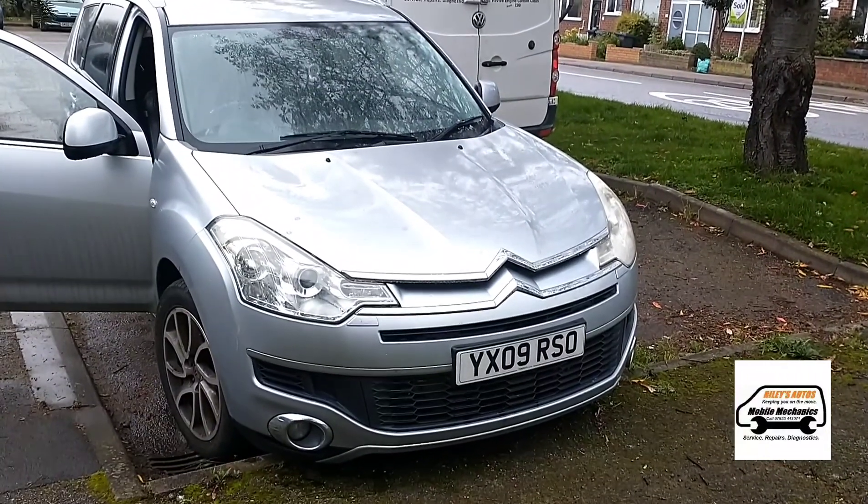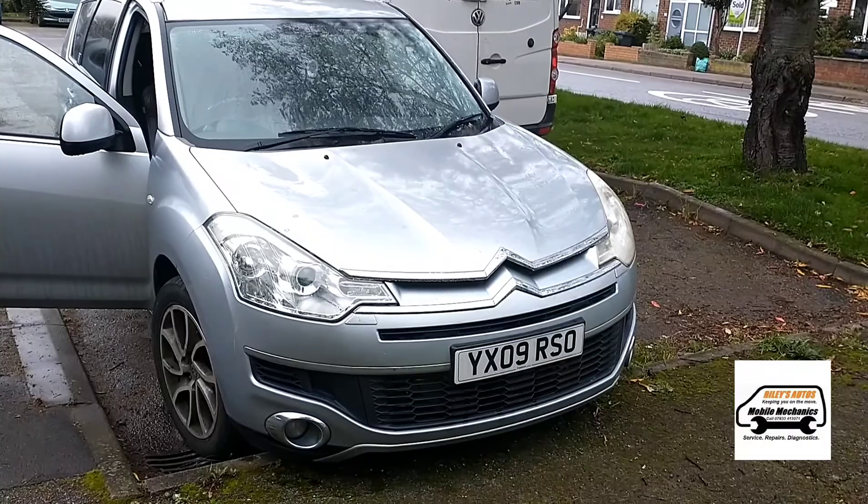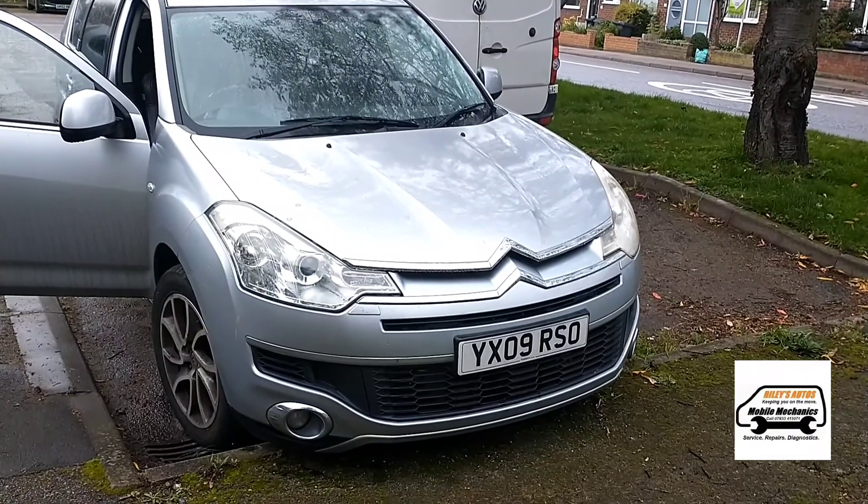We're called out to this Citroen C-Crosser for a non-starter. First thing we're going to do is have a look inside, come down underneath here. I've got our OBD scanner in so it's ready.